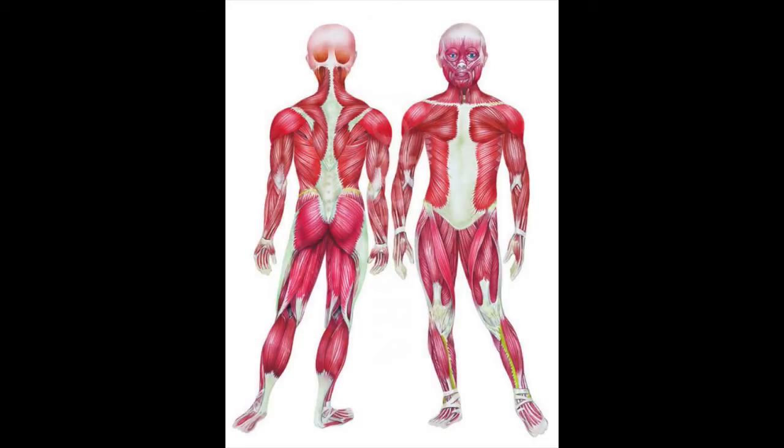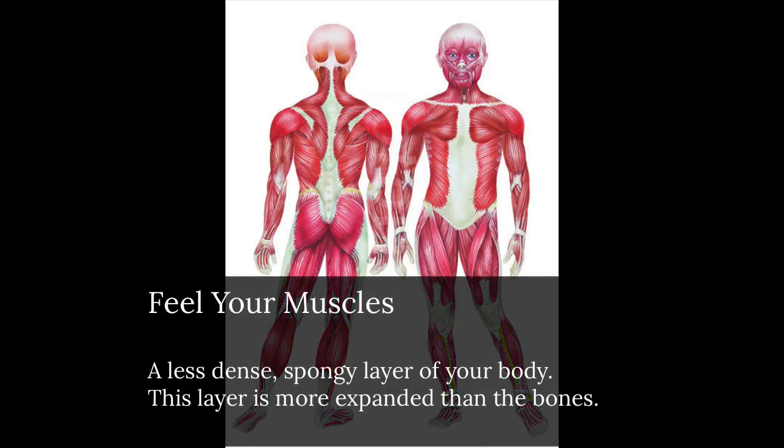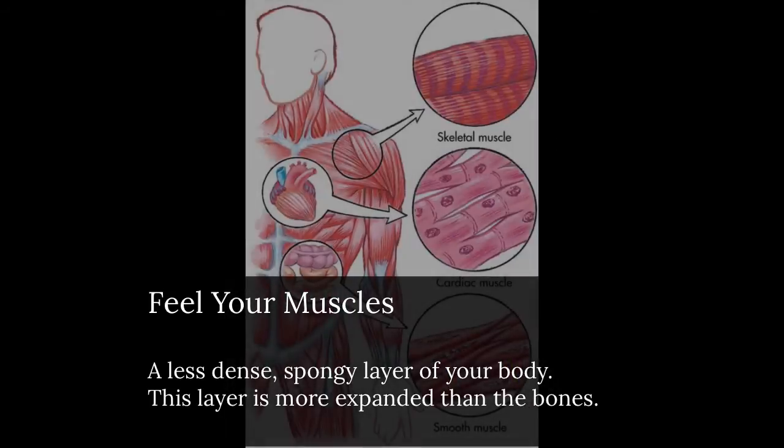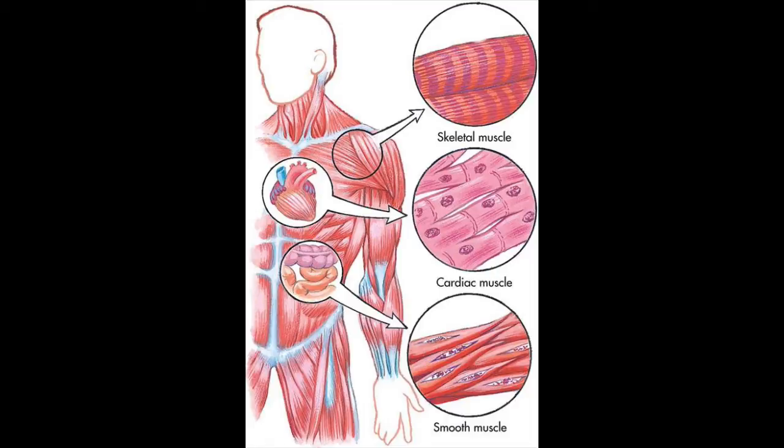We can then travel a little further to the surface and begin to notice the muscles — also all throughout the body. Muscles in the feet and legs, around the hip structure, all throughout the back and torso, arms, hands, neck, in the face and in the head. The muscles have a less dense, more spongy or rubbery sensation, and we can notice that feeling — a little bit more expanded, a little bit more on the surface.